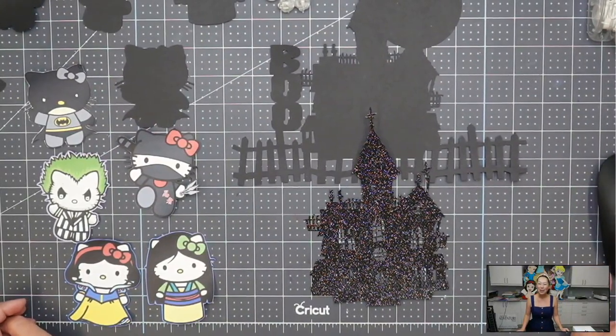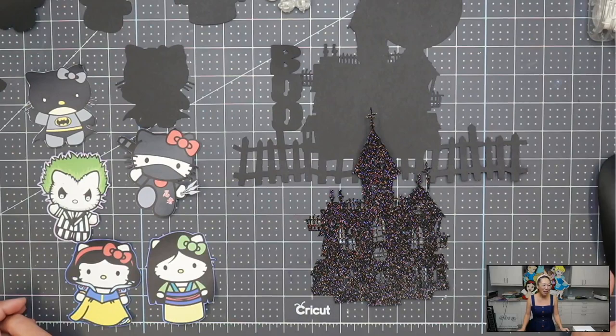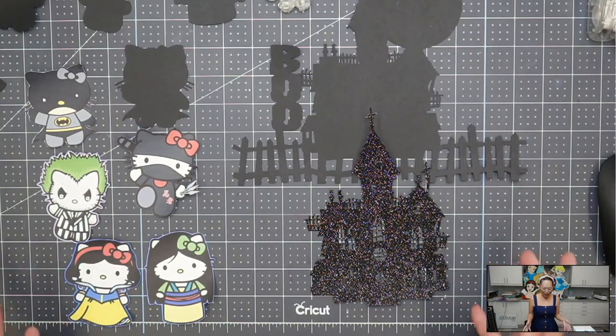Hi, it's Anne from The Useless Crafter. Today we are putting together this super cute Halloween cake topper. I figured we all need a little something extra since we can't really do our traditional trick-or-treating and all that fun stuff with the kids.